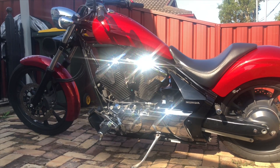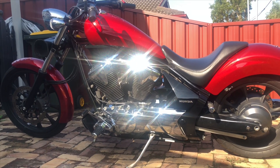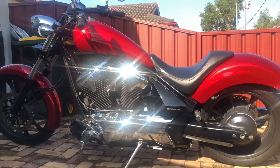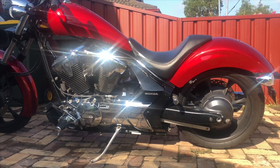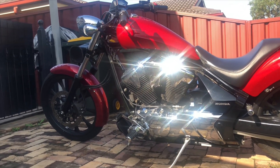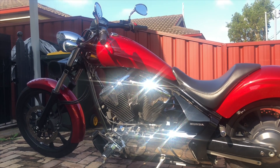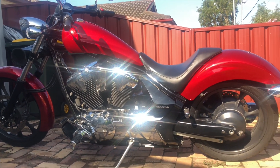I like the way it looks. This is pretty much stock - this is what you get when it comes out from the showroom. I've done nothing to the bike. I like the way it is and I like to keep it original. The color - red and black blends in nicely - and the chrome, look at that, it's just beautiful.